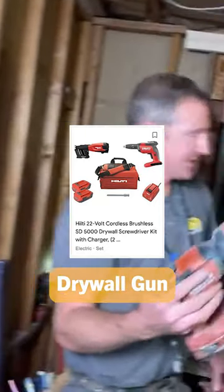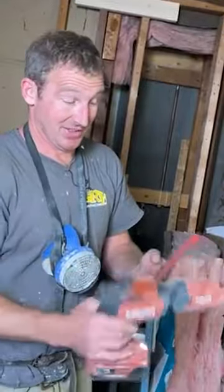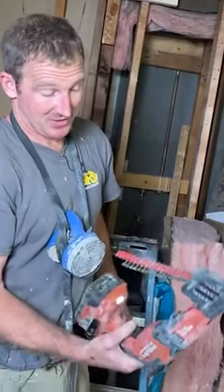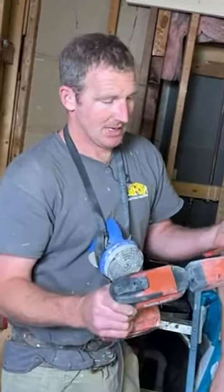So this guy saves a lot of time. Now you don't obviously need to get one of these things — they're expensive. I think the whole kit was like a thousand bucks, and then these screws aren't cheap either because they're made by Hilti. But if you work by yourself, it's definitely a good investment.